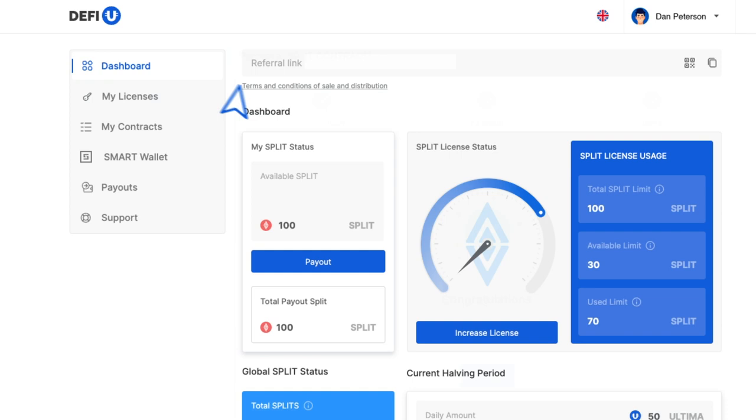Upon purchasing the contract, you'll notice that the values on the Split License Usage widget in your dashboard have been updated.